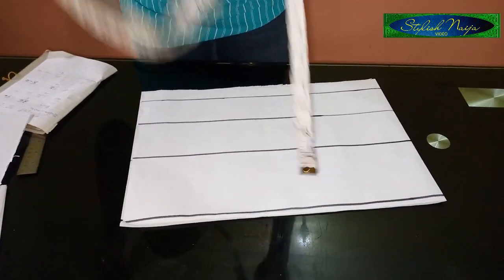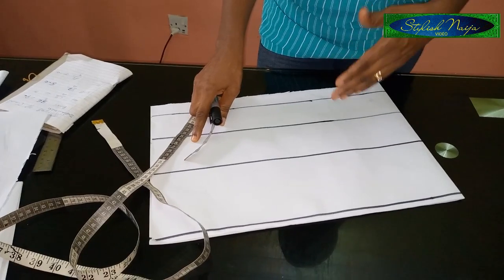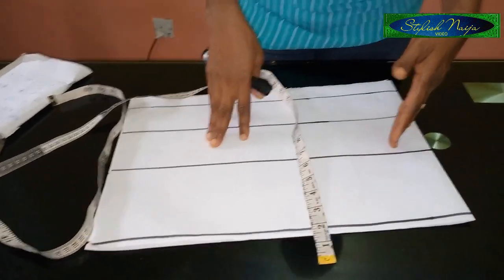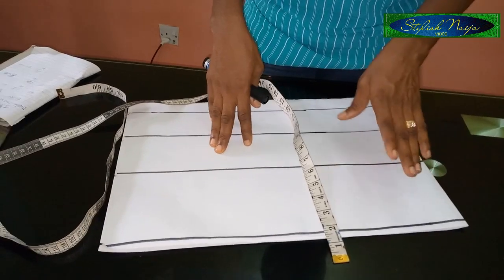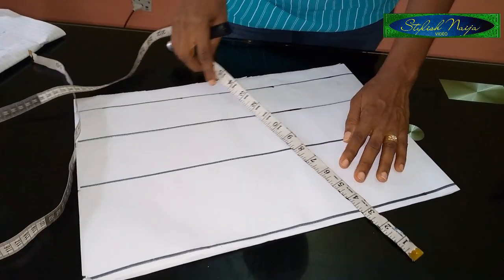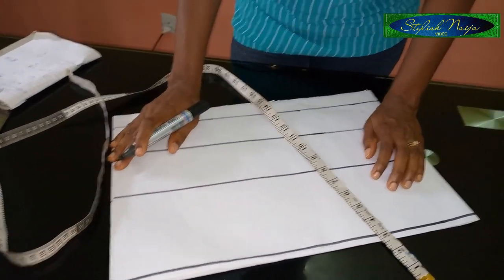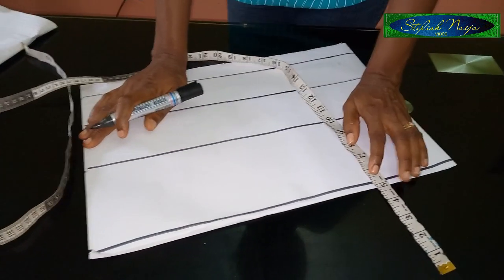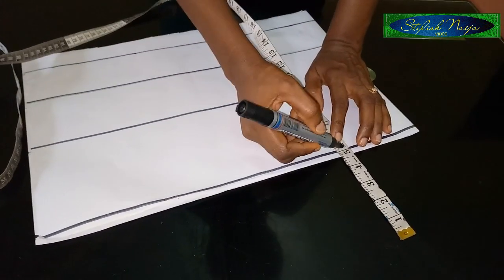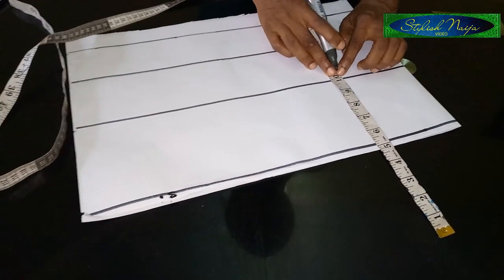In drafting this kind of off-shoulder bustier, the top part — you can see the dress is actually guided into three segments. The first part we are going to draft is the upper part of the bodice, then the middle part, then the lower part. For the off-shoulder part of the bustier, when drafting an off shoulder, you subtract five inches — a standard five inches — from your shoulder line. The next line I have is my bust line, because from my shoulder to my bust point is 10 inches.